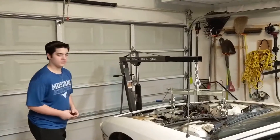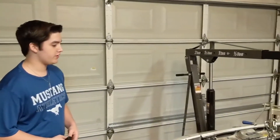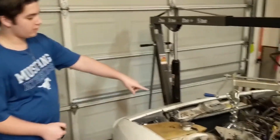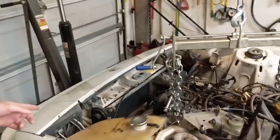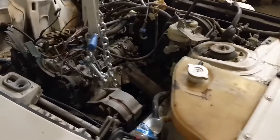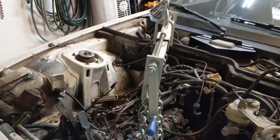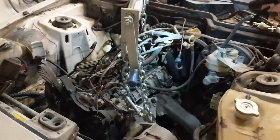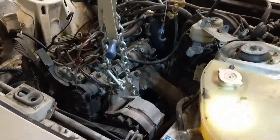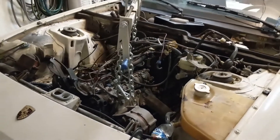Day 18, big day for Pearl: we started by draining the radiator hoses, then took out the radiator fans and the radiator. We went under the car and took out the starter and the clutch slave. Then we hooked the engine up with two brackets to the engine hoist.